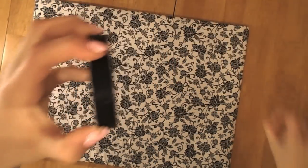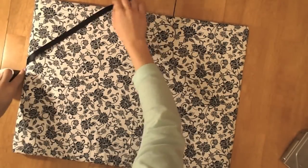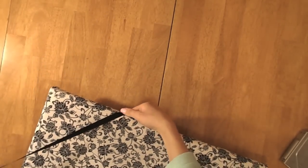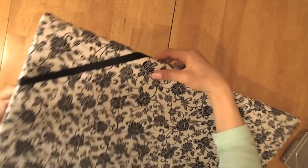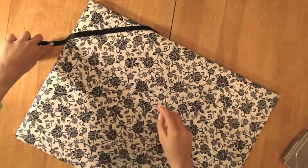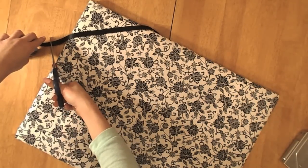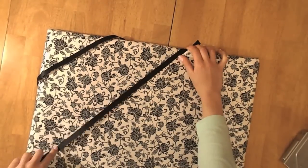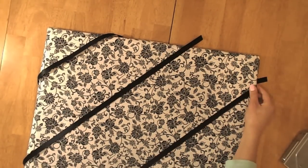So now I'm just taking my black ribbon and measuring out a diagonal line from the corner to the center all the way down to the other corner, making sure that the ribbon completely covers the other side all the way to the back so that you'll have room to staple it on the back side of the bulletin board. I'm just going to repeat this process until I have X's covering my bulletin board.